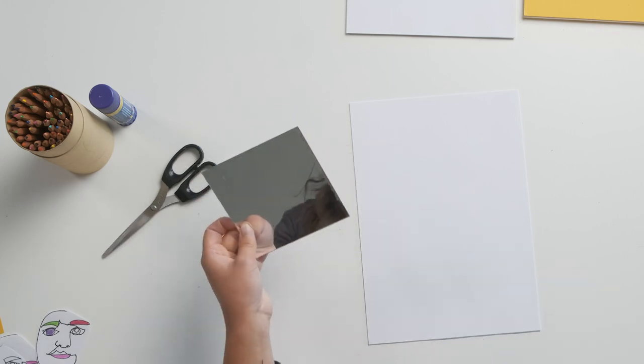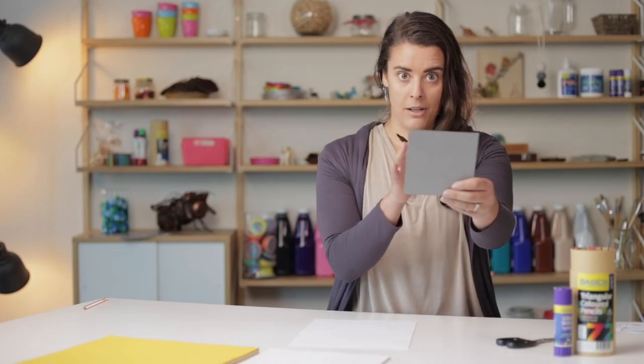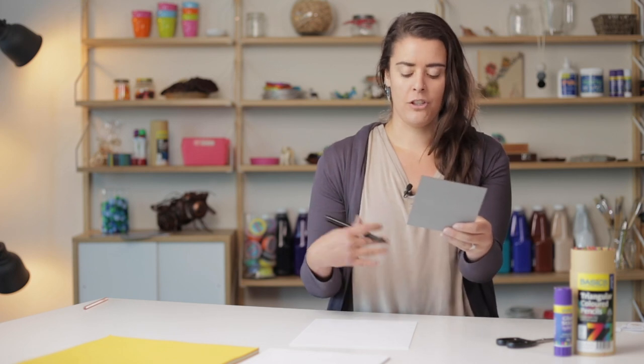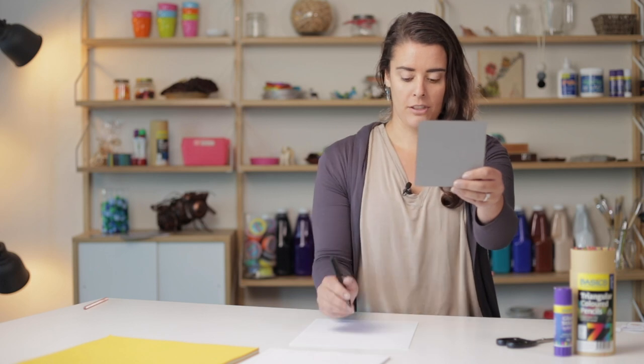So to begin, I'm just going to hold my mirror out and focus on my face without looking at the paper. You might find it's a bit challenging at first not to look at where you're drawing on the page, but just try and keep your eyes focused on your face.